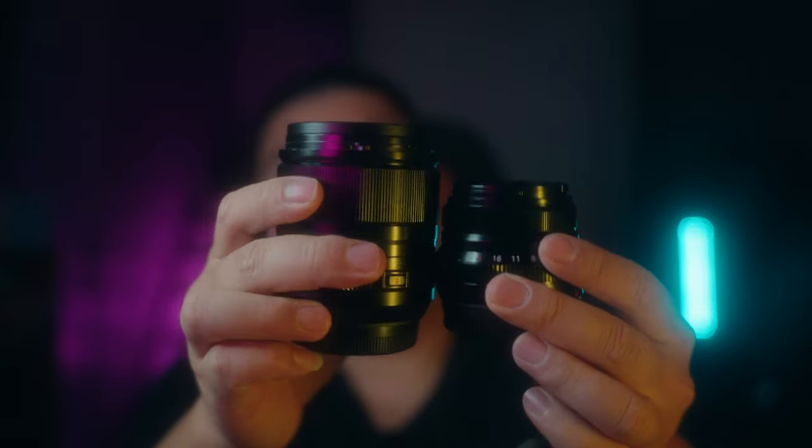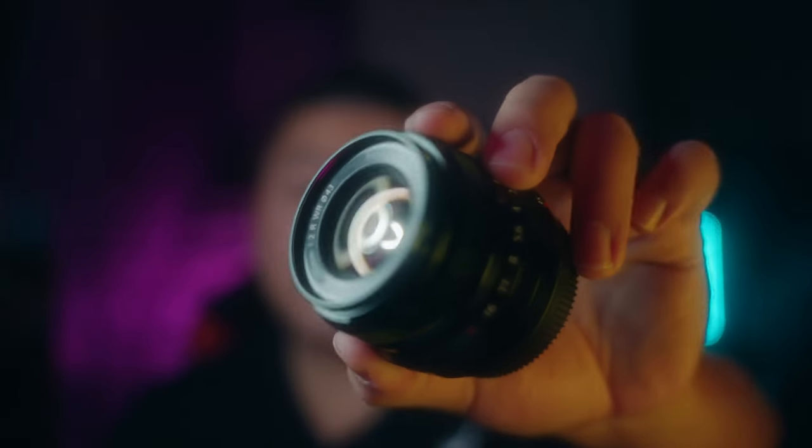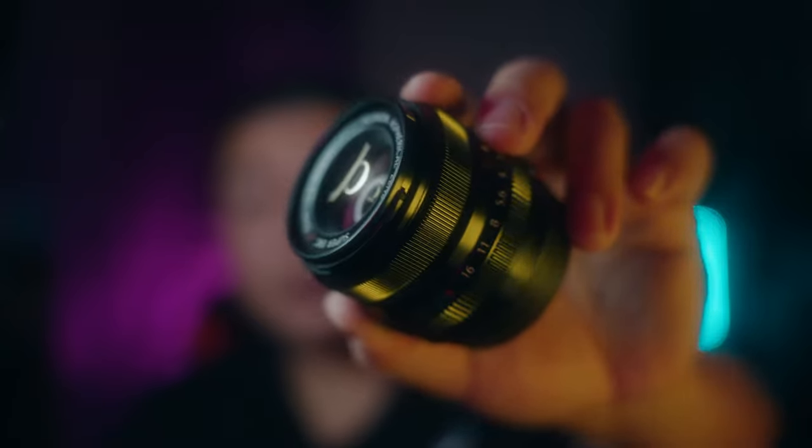That is it for me guys. Let me know your thoughts down below, and if you have any other reasons why you shouldn't upgrade or reasons why you should. Do you guys own both of these lenses? Let me know which one you prefer. Personally, I prefer the 33 millimeter a lot better just because the autofocusing is a little bit faster and I feel like it's more reliable for me, and the images I get out of it are really, really good. But again, when I shot with the 35mm f2, you guys really couldn't tell much of a difference. Maybe for the enthusiasts and hobbyists, you can't really tell the difference.